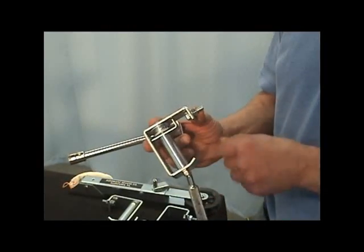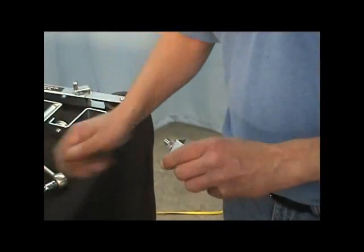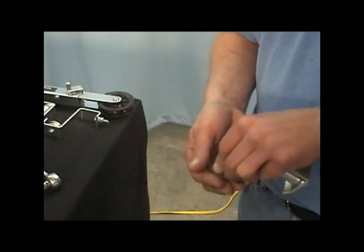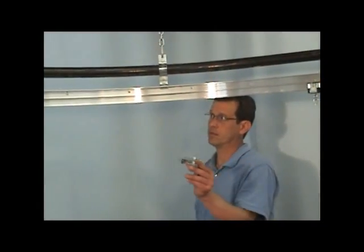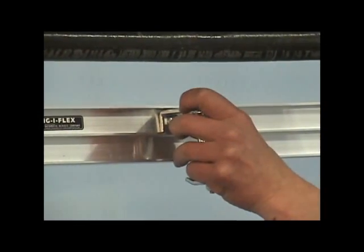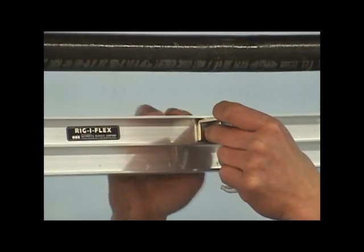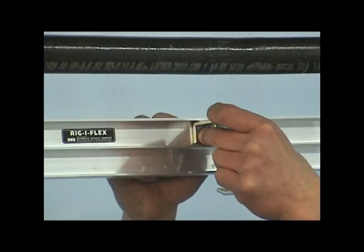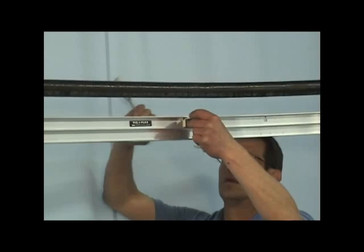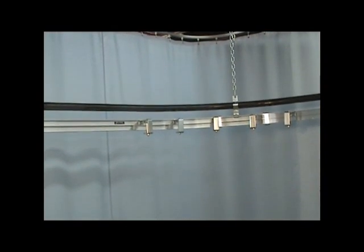Locate the 1458 spindles and remove the nut and star washer from the unit. Attach the 1458 spindles to the track using the pre-drilled or pre-punched 3 1/8 inch holes. Make sure the spindles are on the inside of the curve. Secure the spindles with a 1 1/2 inch socket or wrench. Make sure you use all the spindles supplied with the system.